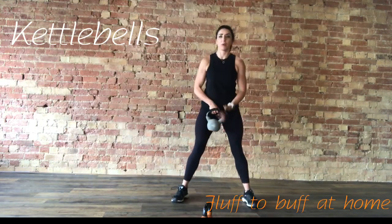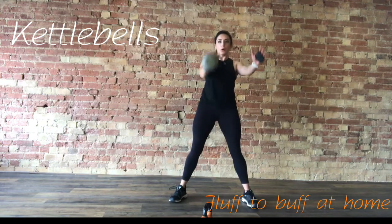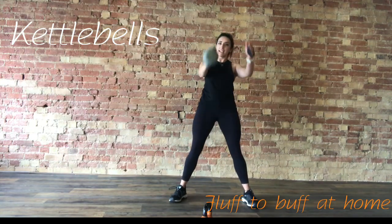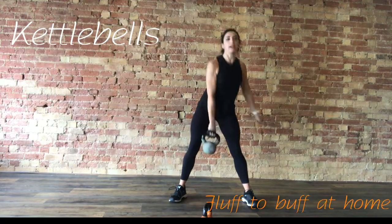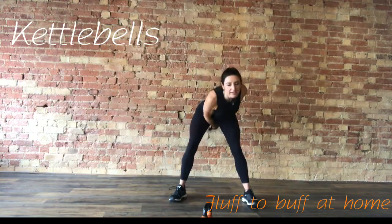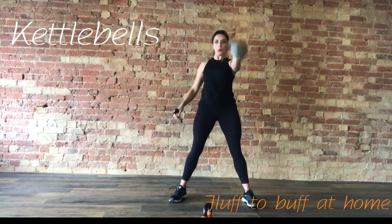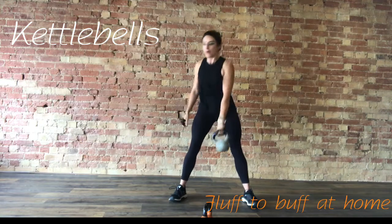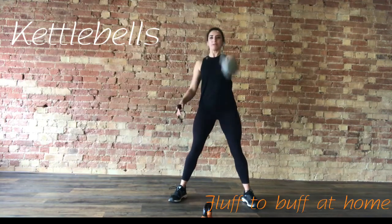We're going to take it to a single arm swing. Weight in one hand, swing through, power forward. The hip hinge is exactly the same as the two-handed swing. Your other arm is getting ready, swinging alongside, ready to take over. Keep that kettlebell high and tight. Three, two, one — change hands. Should be really feeling it in the glutes now, especially after the windmills.